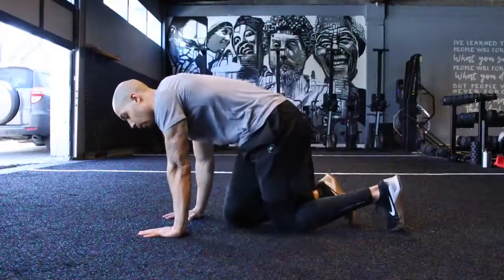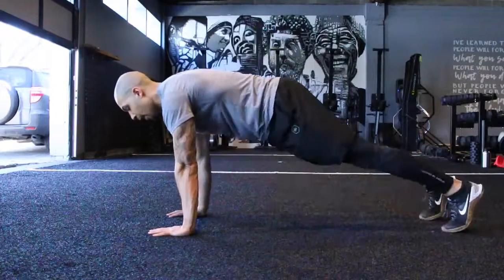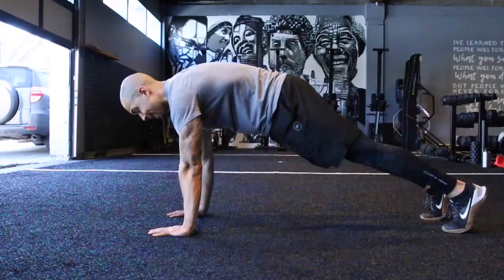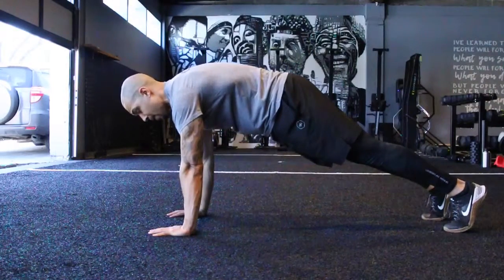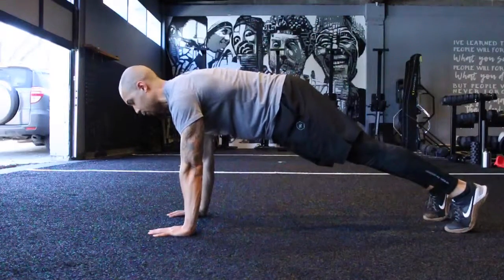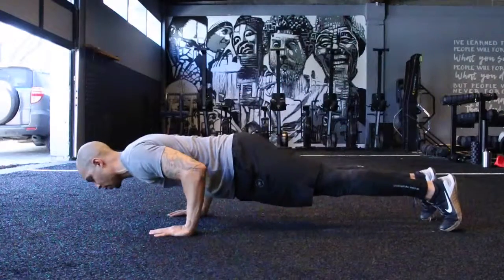So I'll show you what I mean. I'm going to get into my setup, ripping that floor apart, and then I'm going to think about compressing my rib cage and pushing the floor away to even start that position. Even though I'm pushing away, I can still rip that floor apart, get my shoulders back and down, and shift my weight over my hands.